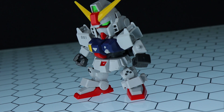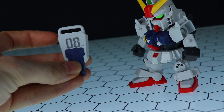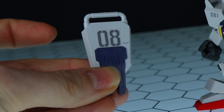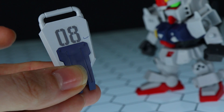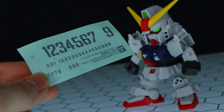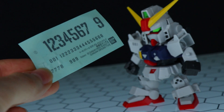This is the one that gets damaged and eventually becomes the Ez8. I also used the larger number just like in the instructions, right here on the shield. As for a mark on the shield — I didn't do that, that came like that on the runners. It looks like pen, odd. First time I've ever seen something like that, but it'd be easy to remove. And of course, 08 for the 8th MS Team. You do get 0 through 9 and multiples of the smaller numbers, so you can make your own custom squad.